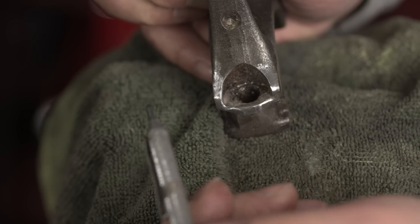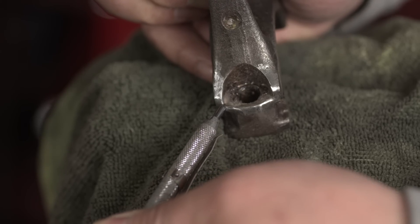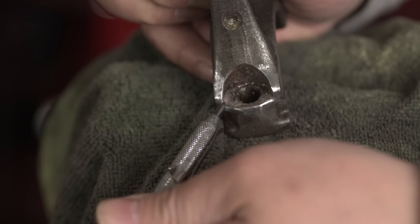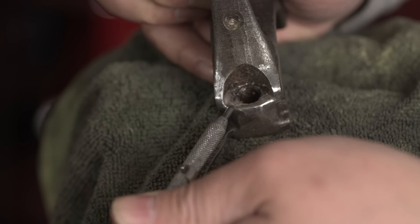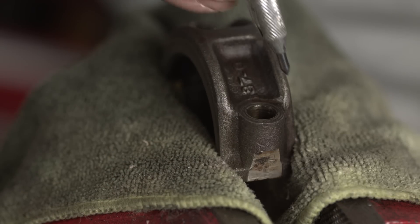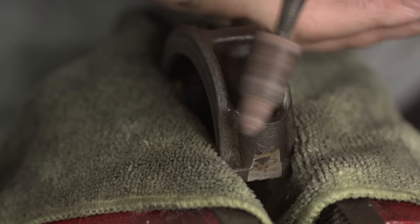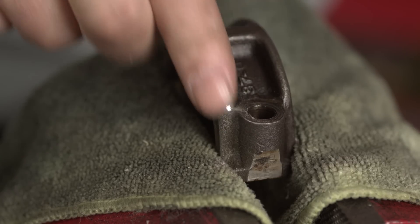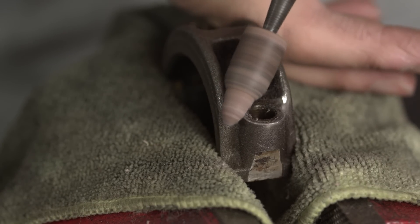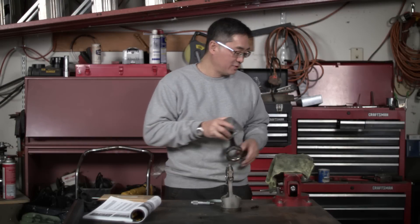My goal was just to take away that sharp edge and corner using a die grinder with a sanding roll. We want to take off the minimum amount of metal possible. For the rod cap corner, we can simply use a sanding roll just to break that edge, and that's going to be it.